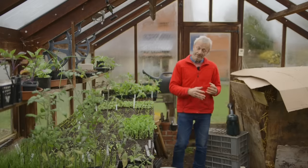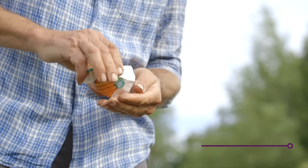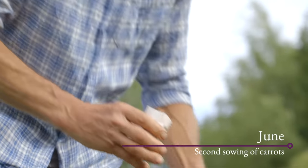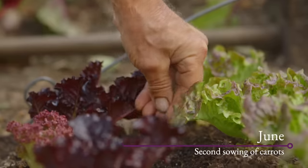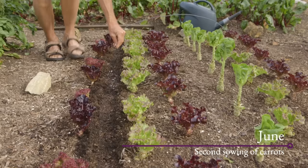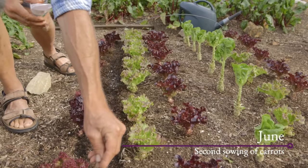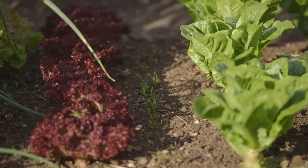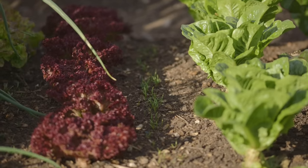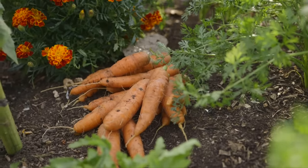Also in March we have the first outdoor sowings: carrots and parsnips. You can sow them undercover, but if you transplant a tap-rooted vegetable the results probably won't be great. I find it more straightforward to sow them outside starting from the middle of March. Towards the equinox is a good time for first outdoor sowings and plantings in climates like this.